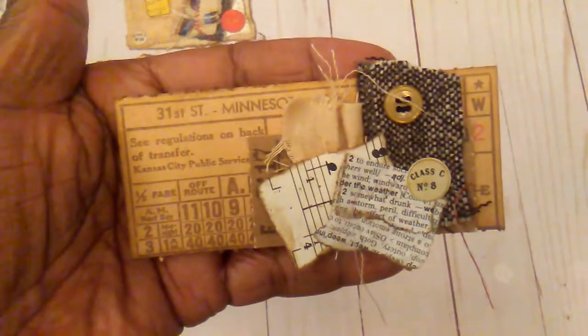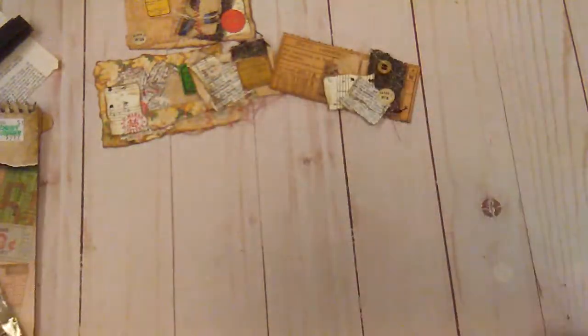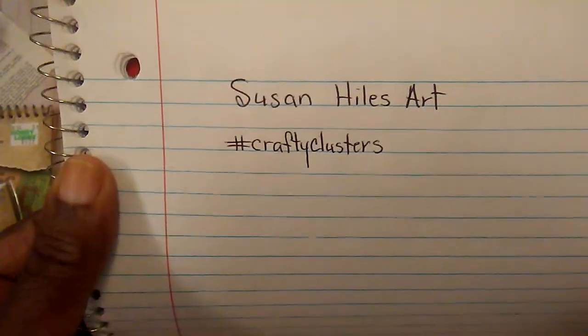And I probably would be adding some more to this. But these are my little clusters for Susan's Crafty Clusters. I want to thank everybody for watching.